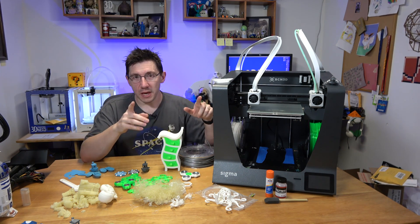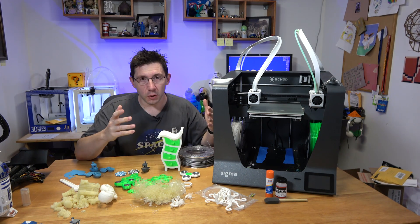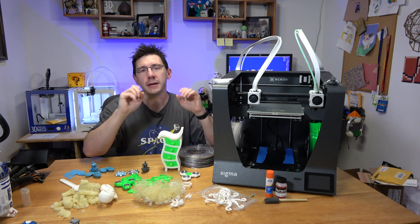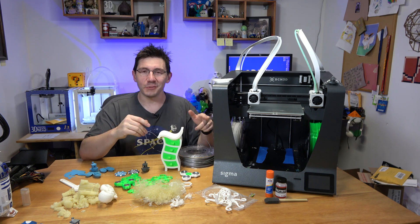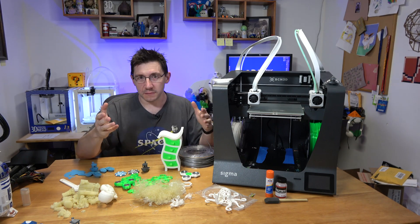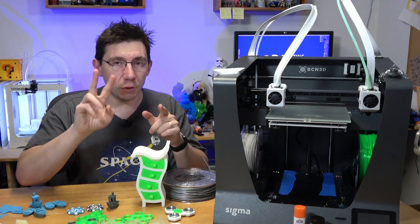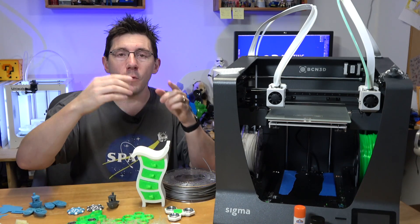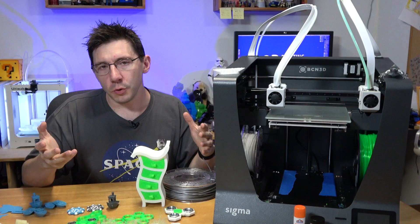Because the buckets fill up, you have to clean them mid-print job. That means either reaching in while the head is printing or pausing the print, removing the bucket, dumping it, putting it back, and resuming — which I would not recommend. I found that using needle-nose pliers to dip in and take out the purge material worked fine. If you don't do this on a large print, you risk material sticking to the nozzle and getting onto your print, ruining it.